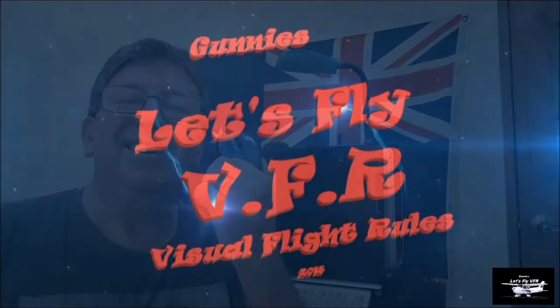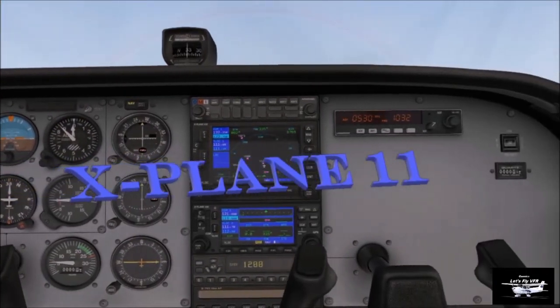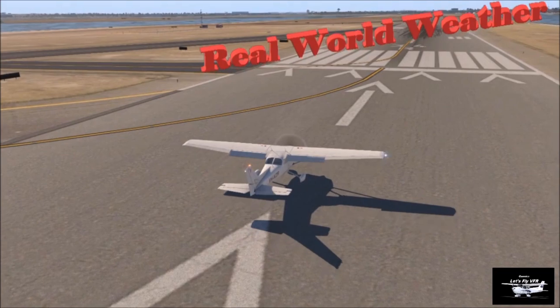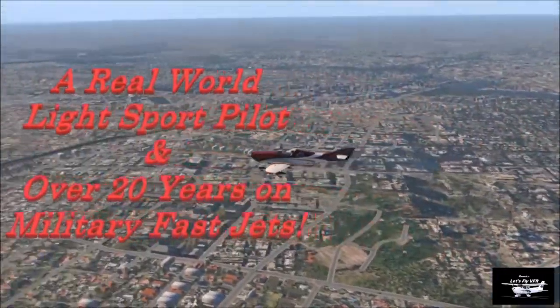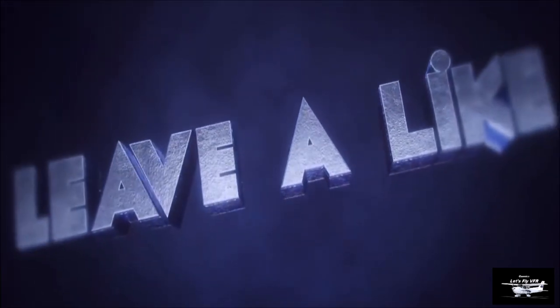Welcome to Let's Fly VFR, all in X-Plane 11 — props, jets, and much more, all done in real-world weather. Let's make it as real as possible every fly. Subscribe, like, and leave your comment. Look forward to hearing from you.